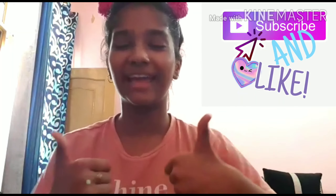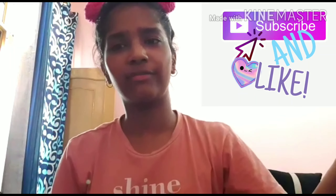You can also make this mask like this. If you like the video, please subscribe to my channel, like this video, and share it with everyone you know. I will meet you in the next video. Till then, goodbye!